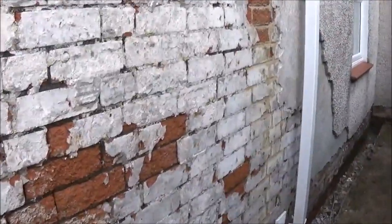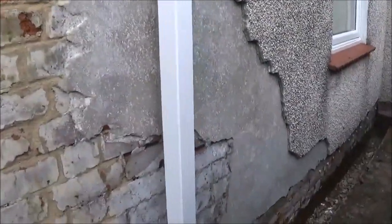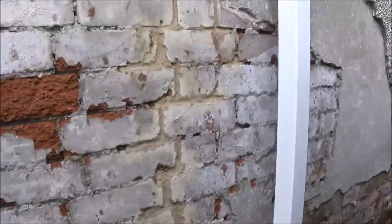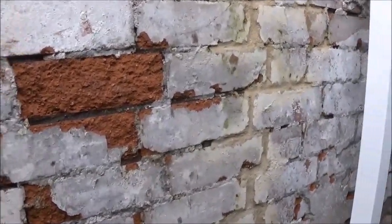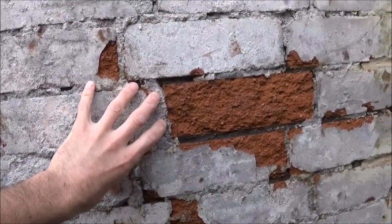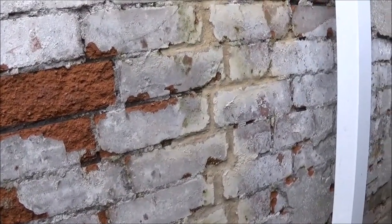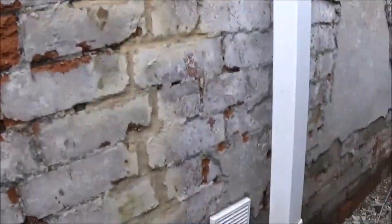Something else I want to show you is I've hacked off all the render. Now this is because my render was blown. Unfortunately, when the render was blown, there were small cracks, moisture was getting behind the render, and these bricks were soaking wet, and it wasn't allowing these bricks to dry back out again. A bit like if you put a sheet over wet washing, you'd never get it dry again. And since I've done this, this is now bone dry.